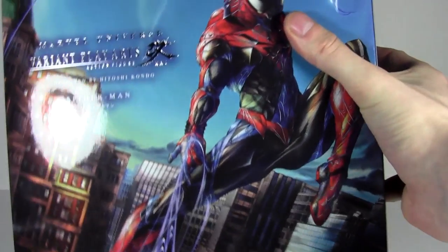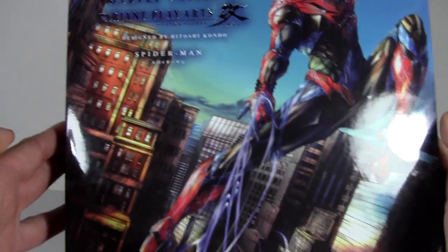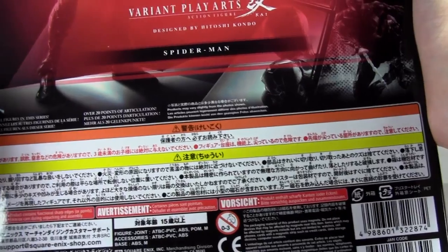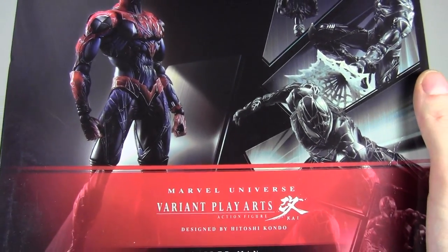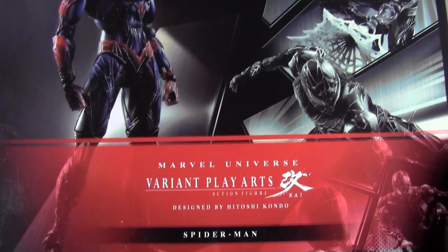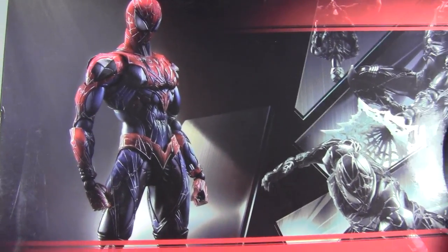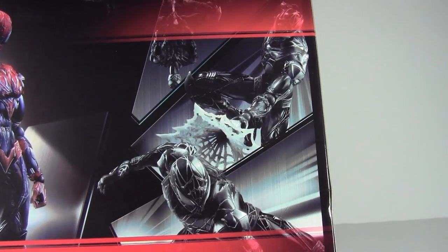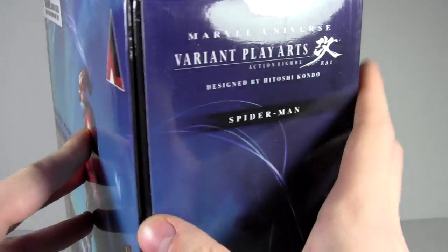This is the Spider-Man variant figure from Play Arts Kai. You can see the really cool art on a very glossy box. On the left it says Play Arts Kai Spider-Man. On the back we have a bunch of warranty information in Japanese. We have Marvel Variants Play Arts Kai, Spider-Man, and on the right we have the black-suited Spider-Man — I don't quite know why that's there because this is the normal Spider-Man. On the right we just have more of the art.